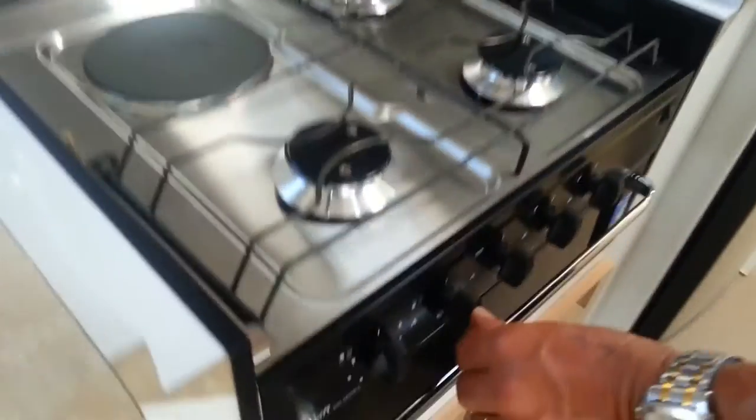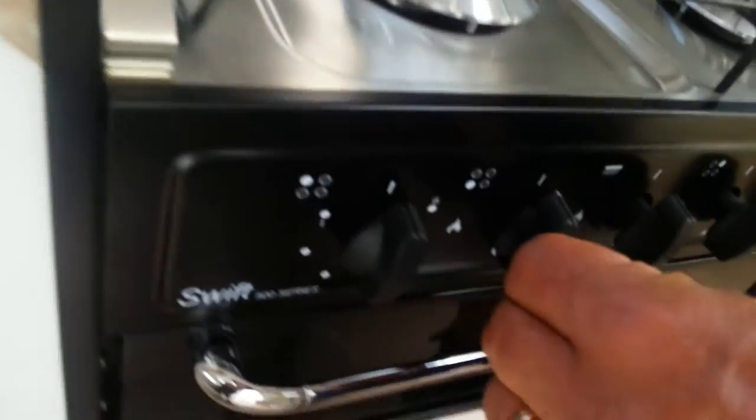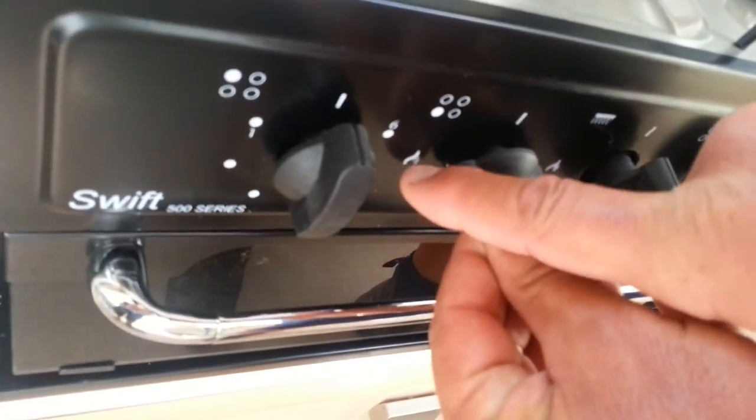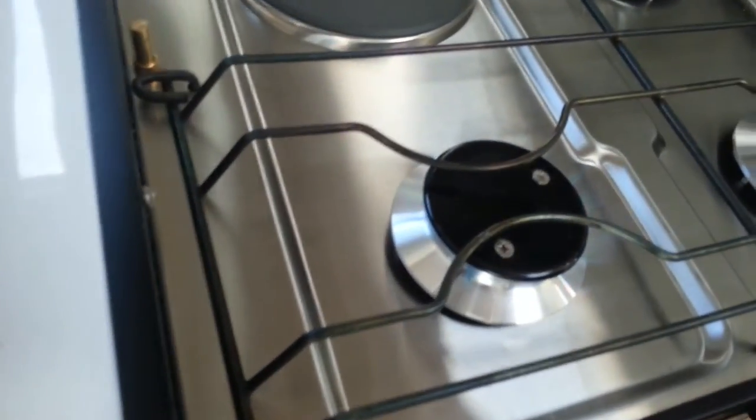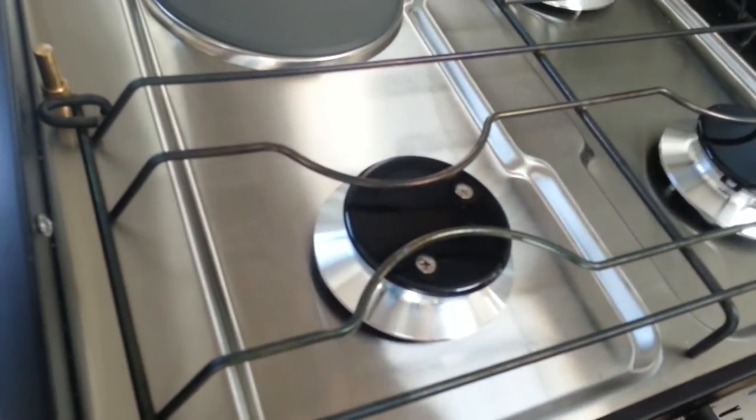By simply pushing in this button, turning it to the flame indicator and pushing the electronic start, the burner starts up and runs. As we can clearly see, we continue to hold on to the button for around 10 seconds and then release it.